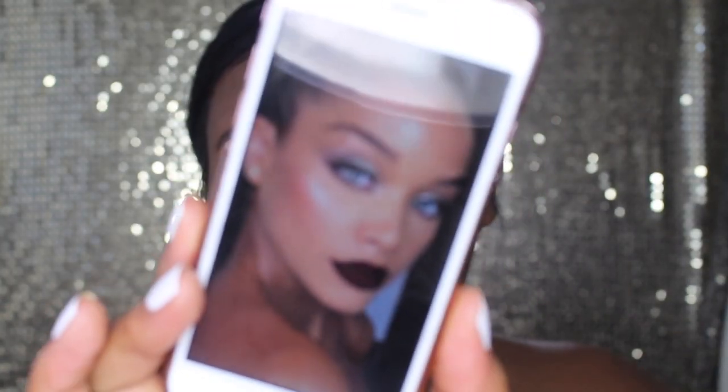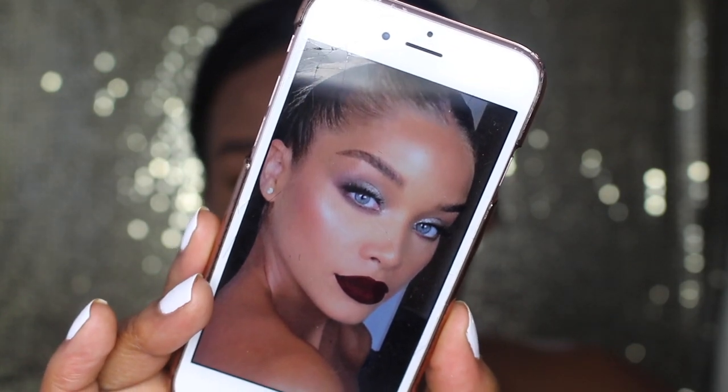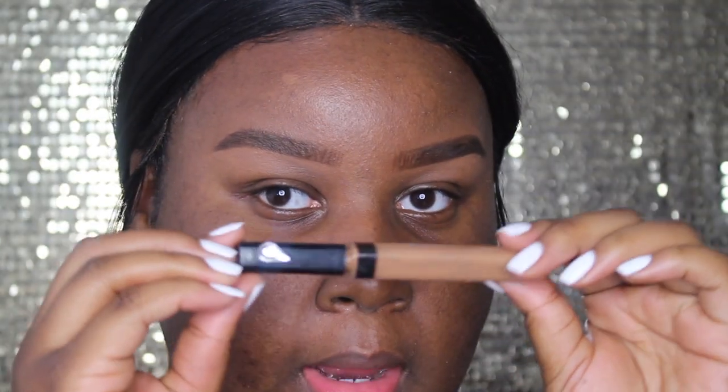He's a celebrity makeup artist, to be exact. And he did this look right here on my girl, Golden Barbie. And this look is so sickening and I'm like I need to do it right now. So that's what we're gonna be doing today. I'm just gonna take my Maybelline Fit Me Concealer and I'm gonna be priming my eyelids with this today.